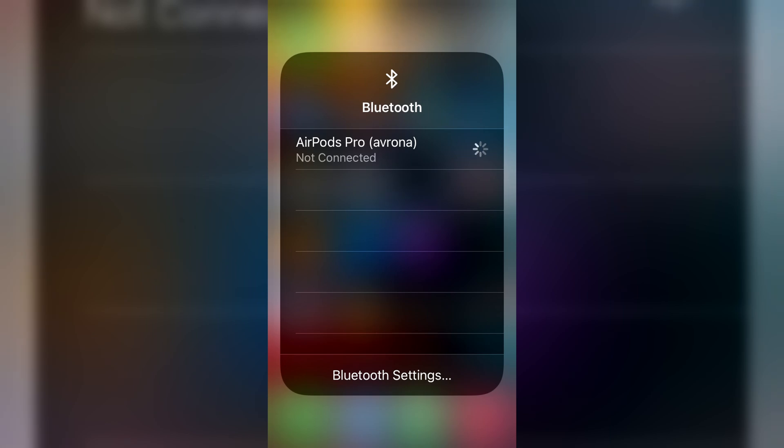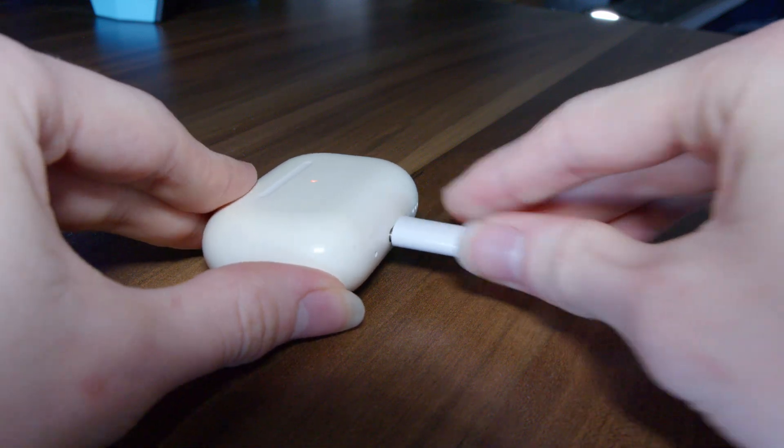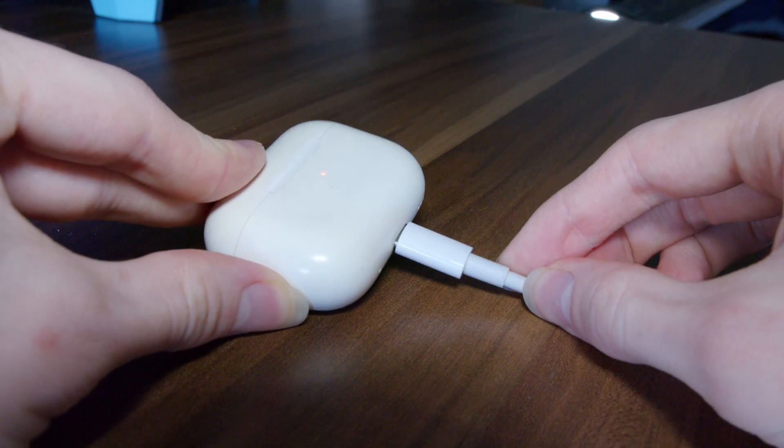First of all, your AirPods have to be actively connected to an Apple device, like a Mac or an iPhone. Unfortunately, it will not work if they're being connected to something like a PC or an Android phone. Secondly, they have to be in the case and the case has to be connected up and being charged. And just like that, if there are any updates available, Apple will seamlessly do them over the air.